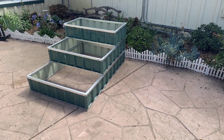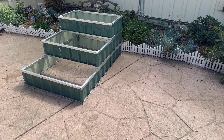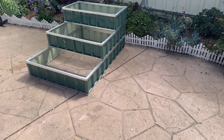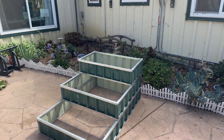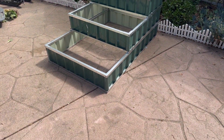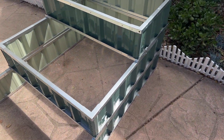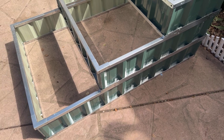Today I am reviewing this three-tier galvanized steel garden planter box. Really nice — I love the green on it. It matches your house pretty well with the green trim. I wish the galvanized assembly pieces were painted white or something, but that's okay — the sheet metal itself is green.